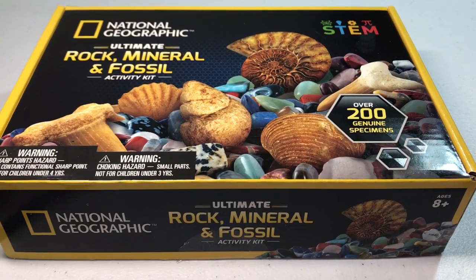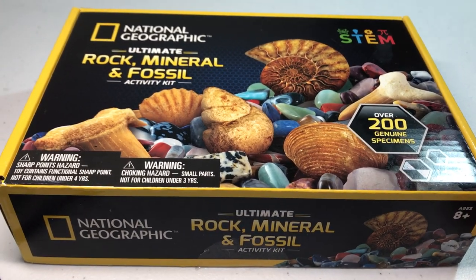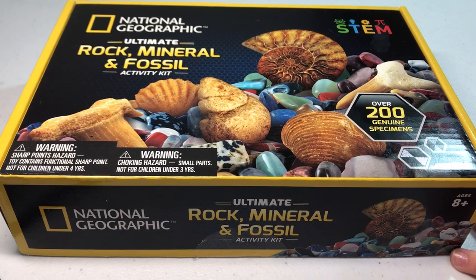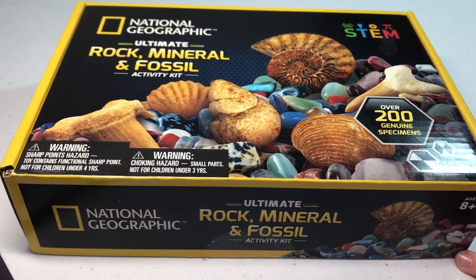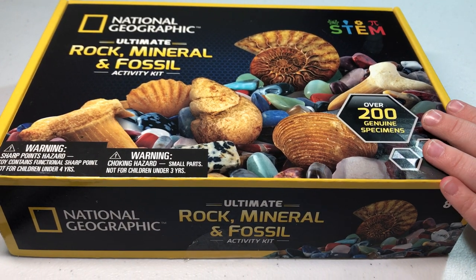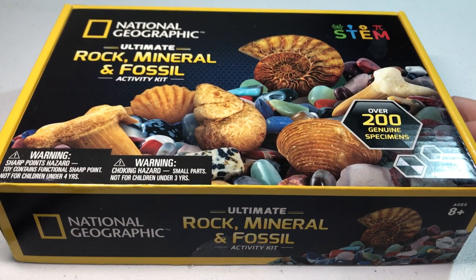Hey everyone, CoinMetallurgist here. Hope you're all doing well. Today I want to review a product that I recently purchased as a gift for my four-year-old. I bought this for him for Christmas and it's an item that I think some of my viewers may be interested in, so I want to give you some of my input on it.